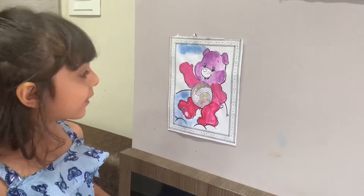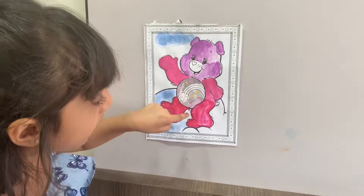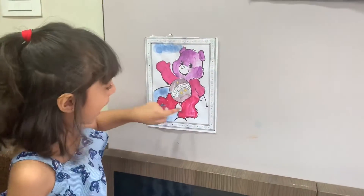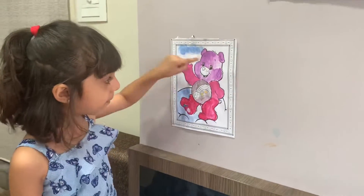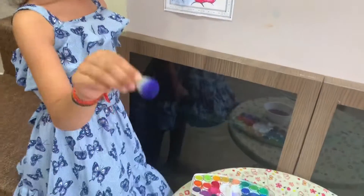Hi guys, see — my painting is done. I did red here, gray here, red, pink, purple. And I'm doing some clouds with this puff, a small puff.